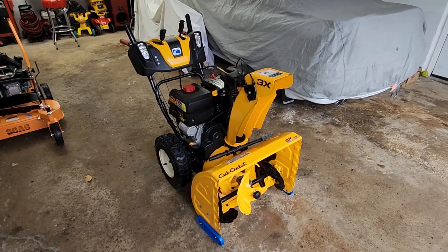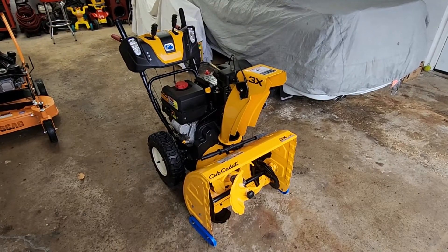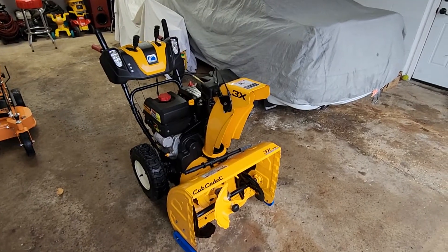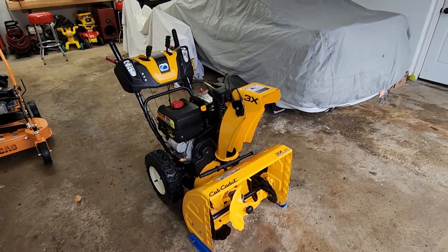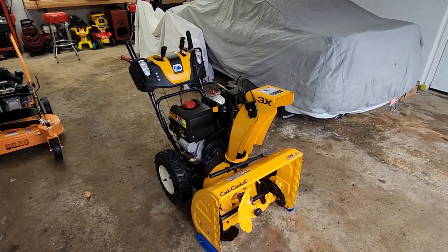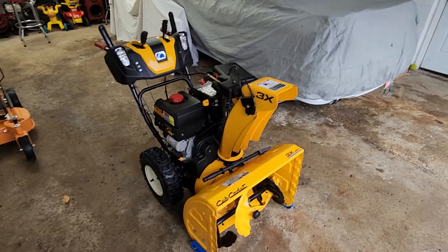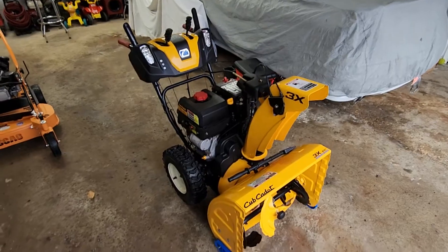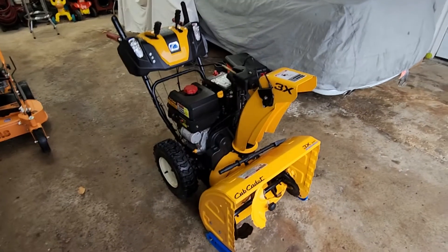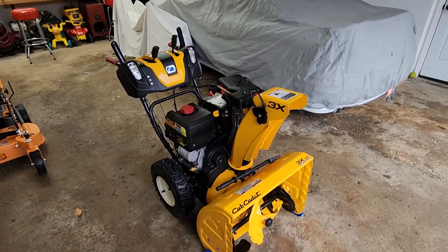How's it going everybody. I wanted to do a review video of my Cub Cadet 3X26. I've had it for a little over four years now. Looking on YouTube, I didn't see too many full reviews or long-term reviews of this snowblower, so I figured I'd help some people out and do a review video. Here we have the Cub Cadet 3X26 inch snowblower — the three-stage snowblower. I've personally owned this for about a little over four years, maybe going on five years now.